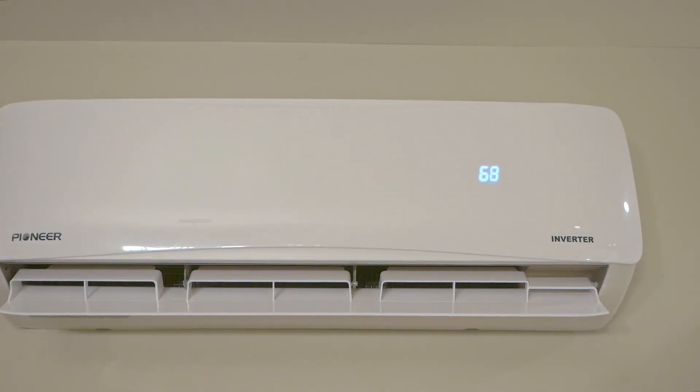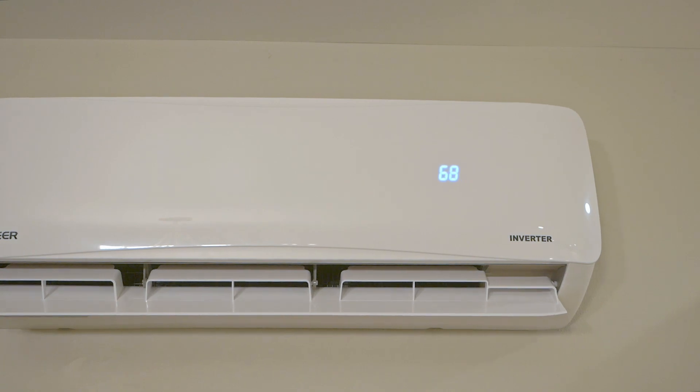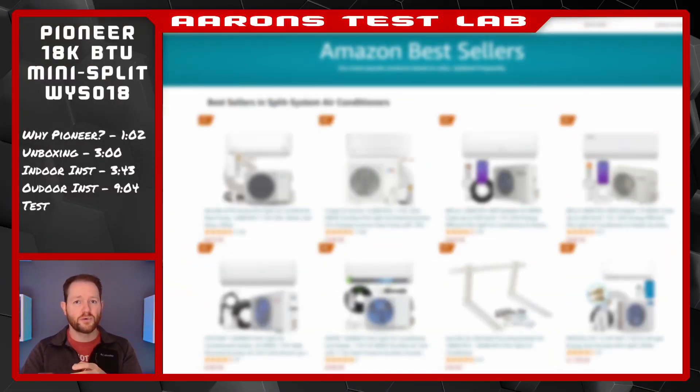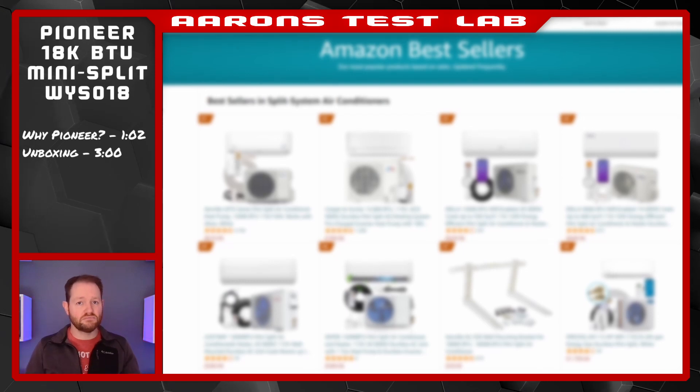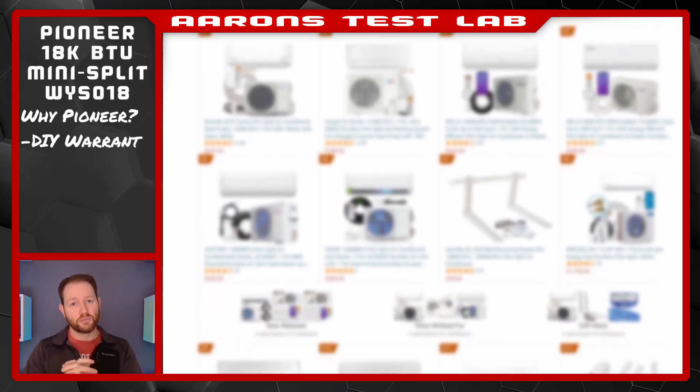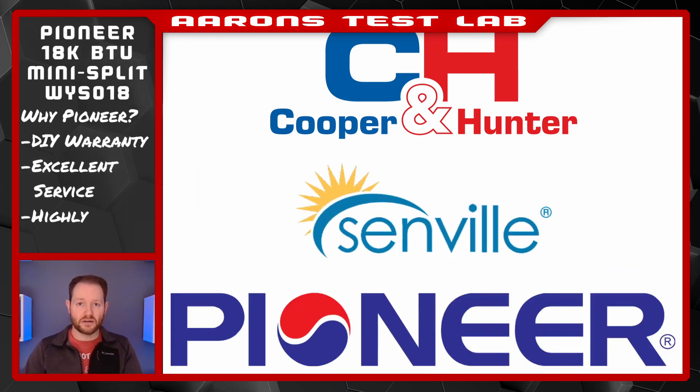If you're curious how to install it and how it performs, I'll upload those separately. When I started shopping, I basically started with what was available on Amazon, and quickly narrowed it down to three brands: Cooper & Hunter, Senville, and Pioneer.